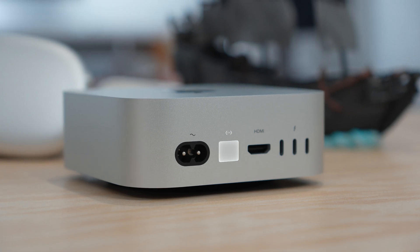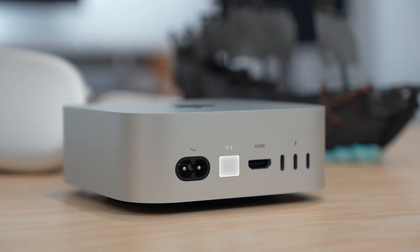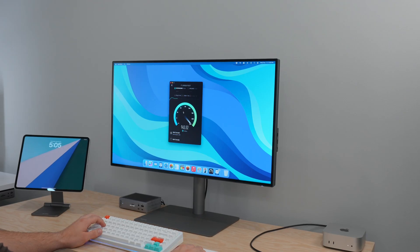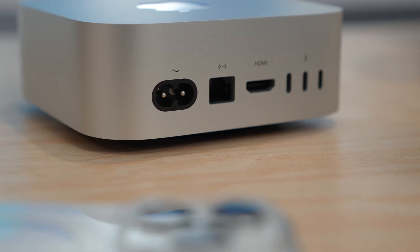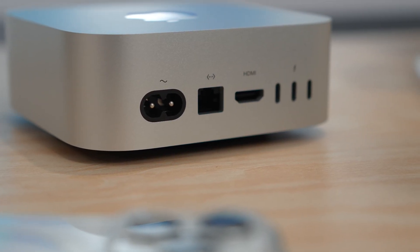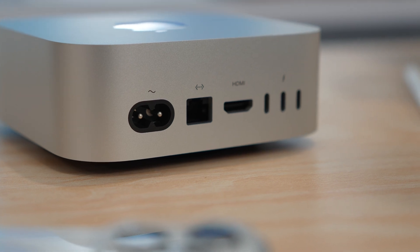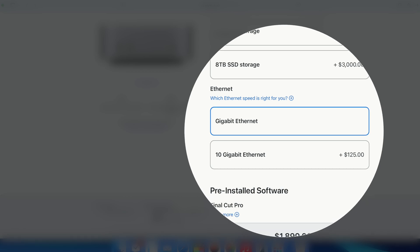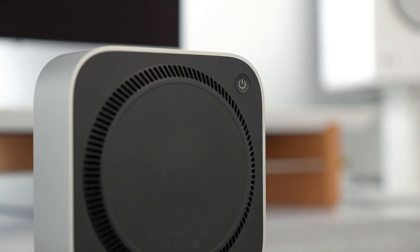The Mac Mini also includes a 1 gigabit Ethernet port upgradable to 10 gigabits per second, which I think is worth the upgrade. Via Wi-Fi 6E, you still get about a gigabit up and a gigabit down. Having 10 gigabit Ethernet not only future-proofs you but allows you to connect to external storage via NAS more easily. At only $100 at checkout, it's a much better value than a Thunderbolt-to-Ethernet adapter, which typically runs $200 to $300.